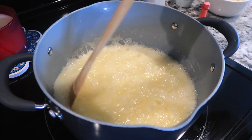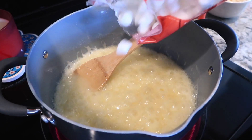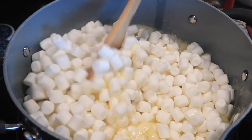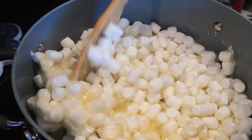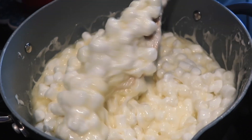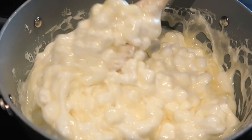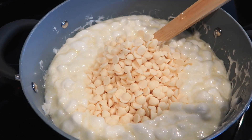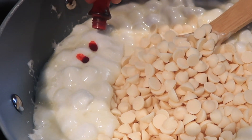After it has boiled for about a minute, add in a bag of marshmallows and stir as they melt. Then you can add in your white chocolate chips and two or three drops of red food coloring.